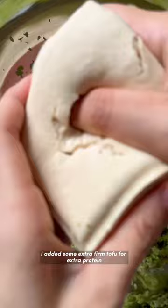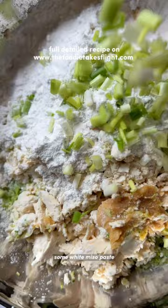I added some extra firm tofu for extra protein and also that added texture. I added some flour, some white miso paste, green onions, salt and pepper to taste, and some minced garlic.